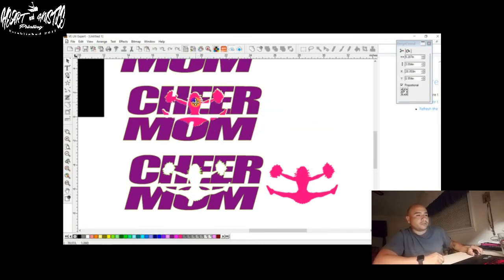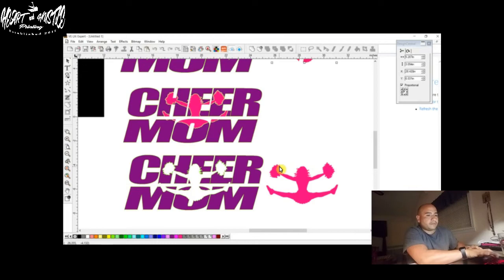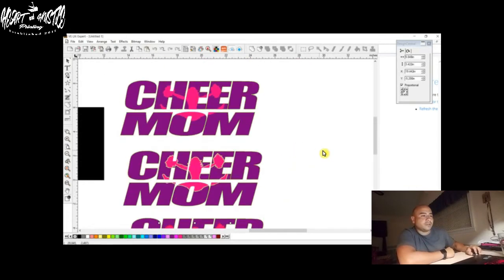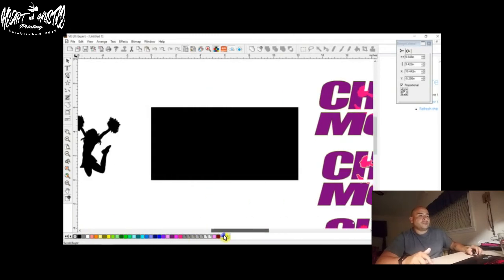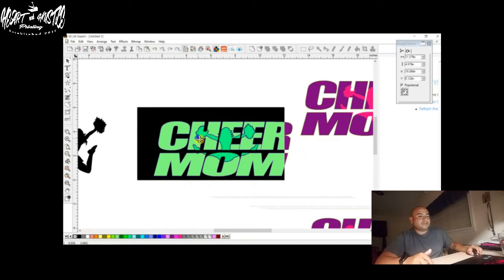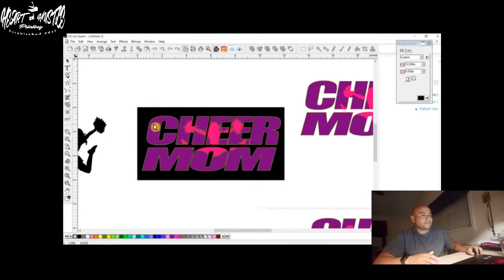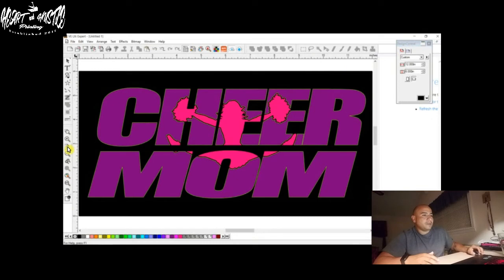Now the next thing I'm going to show you is how to do a mask. Masks are really cool because like I was saying, if someone comes to you and says they want a black shirt with some glitter and the cheerleader, I went ahead and downloaded some glitter already. I'm going to show you how to mask. Mask is really cool because you can send them a picture, or after you do it you can email it to them or save it as a JPEG.